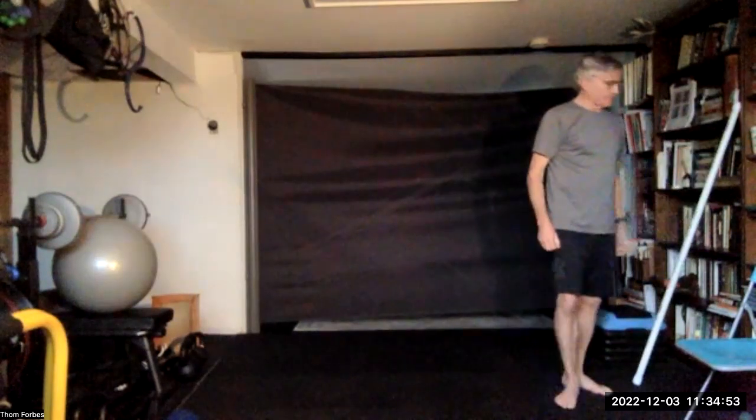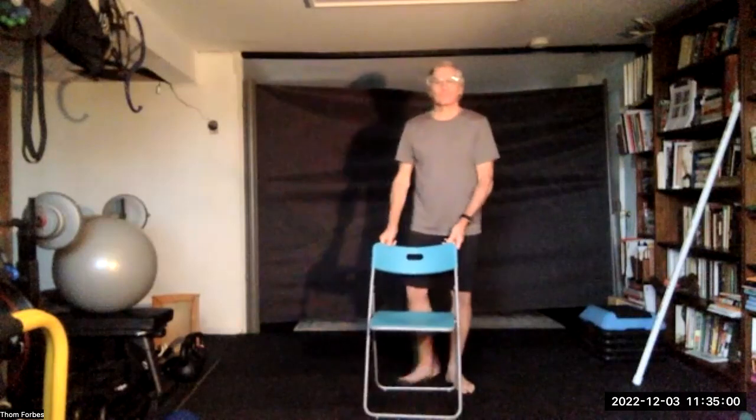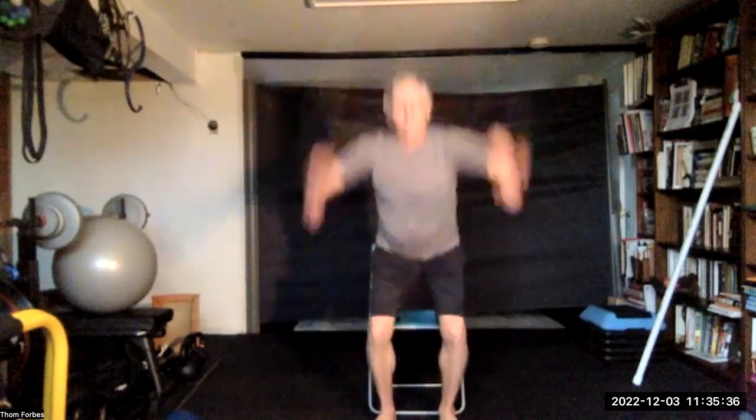Put your stick down and grab the chair. We're going to do ten sit-to-stands. Put your hands wherever feels right — you can push off if you need to. Come up, chest out, up. That's five, six, seven, eight, nine, and ten, and down.